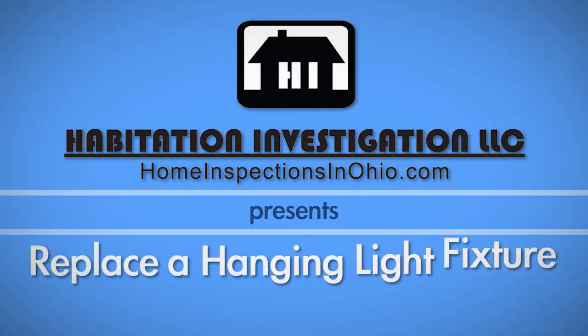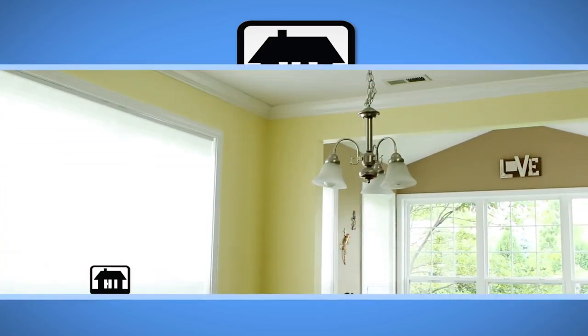Sometimes the light above your dining table just goes out of fashion. We'll show you how to remove it from the ceiling and how to install your new stylish light, breathing new life into your dining room.